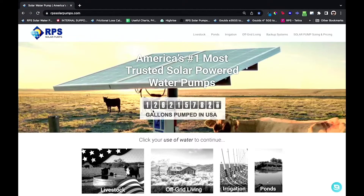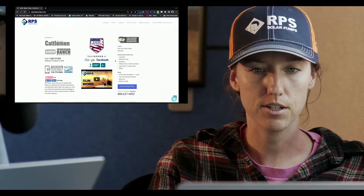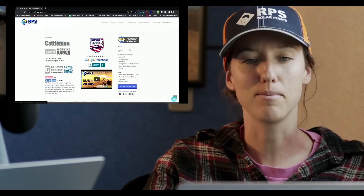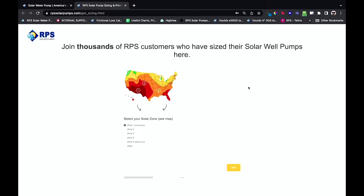Here we are at the RPS Solar Pumps website. Usually the sizing form will either pop up automatically, or you can just scroll down to the bottom of the page and you see 'Size Your Solar Pump' on the right side. Click on that and it'll pop up into a new window. The first question — it's not a test. We aren't trying to test you on your knowledge of your well or your setup.